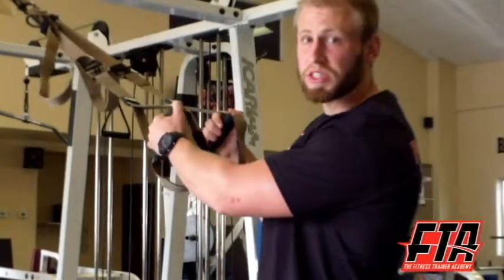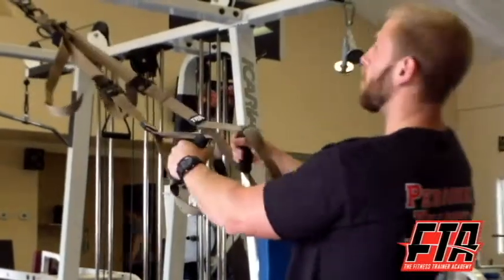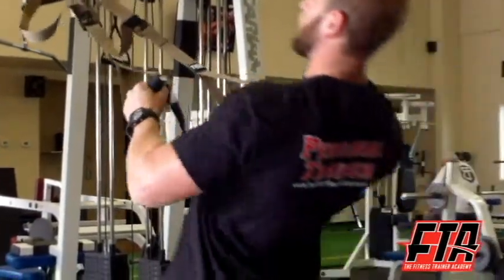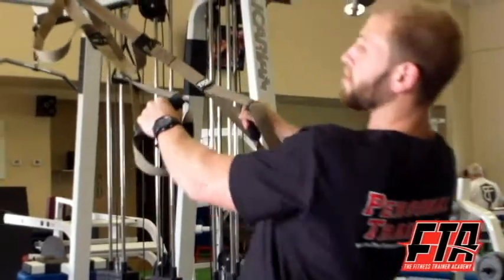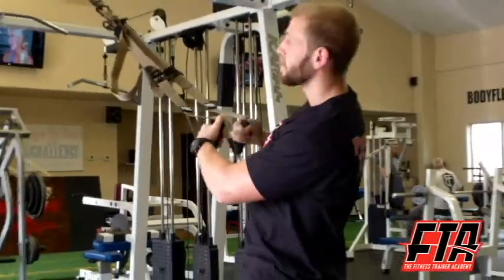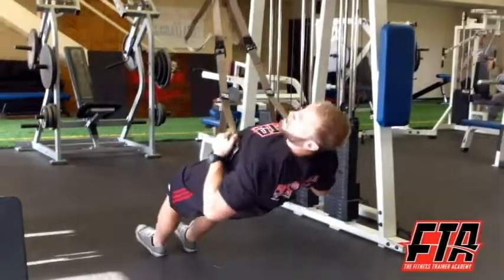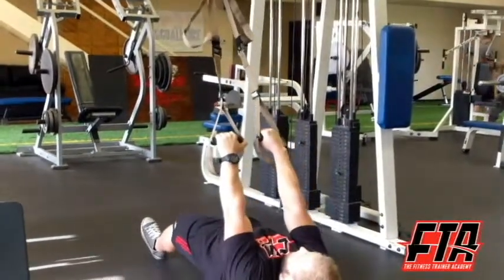And now the pulling motion with the suspension trainer is going to be basically a row. Keeping my body in a nice straight plank, I'm going to row up and then lower straight back down. Now if I wanted to make this more challenging, again I can start lower and bring it up and back down.